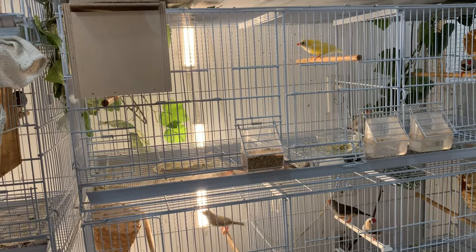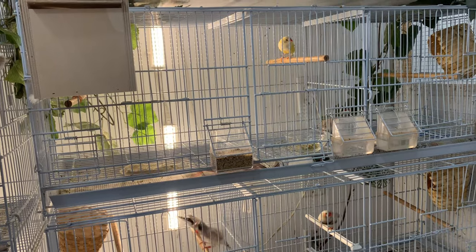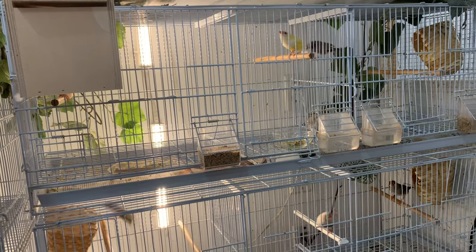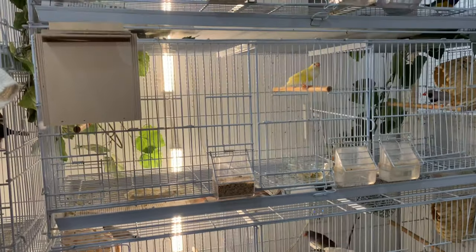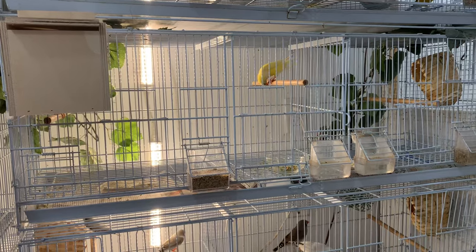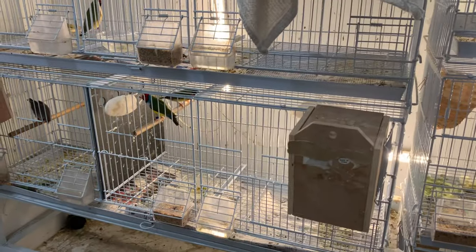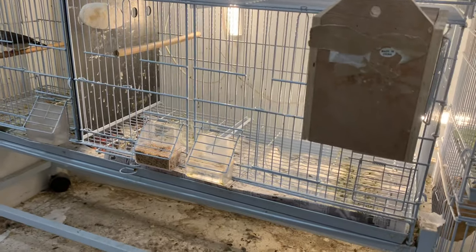Temperature-wise, goldians breed best between 70 to 85 degrees — that's the optimal temperature range. They will breed when it's hotter than that; mine are starting to breed right now and laying eggs and we're still in the mid-90s. I usually like to wait a little longer but they're not wanting to wait — they're laying eggs on the floor, so I decided to pair them up.